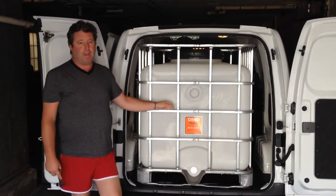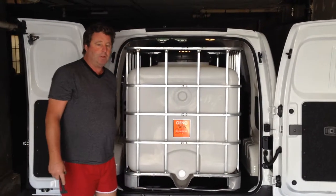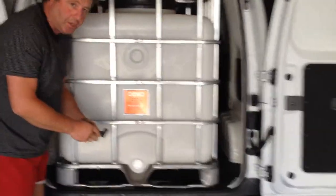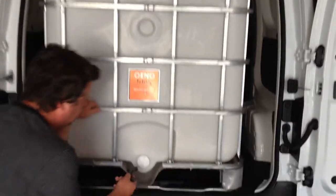This is James the Rowing Gnome at the back of the new Rowing Gnome-mobile. I'd like to demonstrate to the audience the features of the new Oino tank 240 and 300.